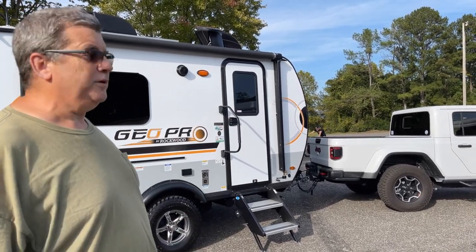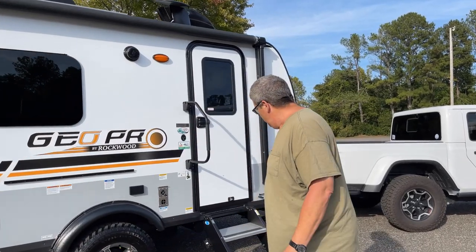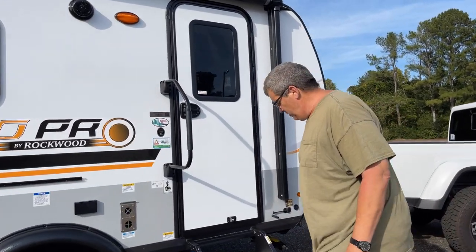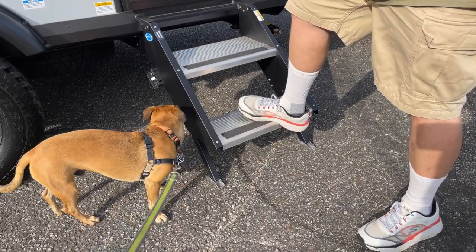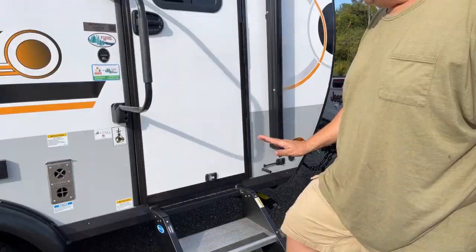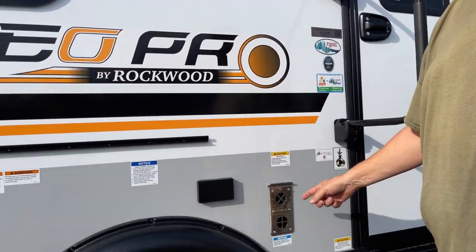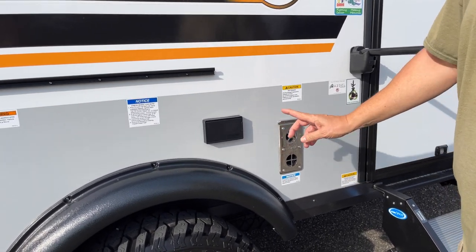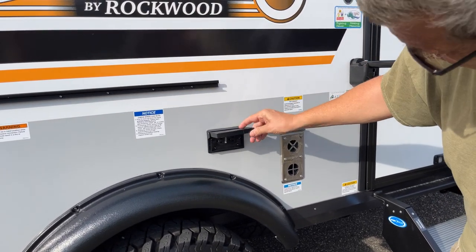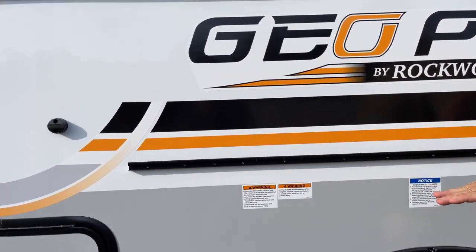I like these stairs - they're steady. I'm a big guy and they're rated for 500 pounds, so that's really great. It's got the furnace intake and exhaust for heating the inside. It's also got a 110 plug right here, GFI protected, and a little slide rail where you can mount a table or a Broilmaster grill or griddle.